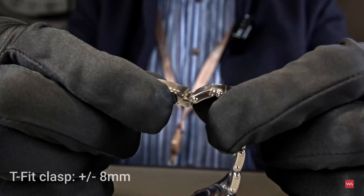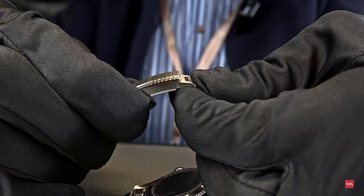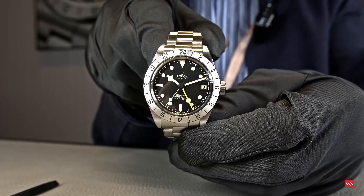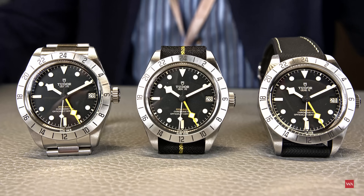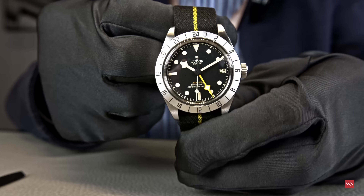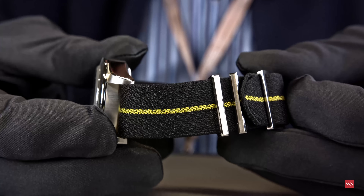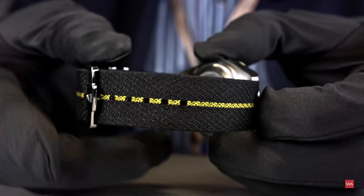It's clearly visible — you move the clasp into a T position, and from there you get those 8 millimeters of fine adjustment. This is the functioning version, the CEO's watch, which I was able to get hands-on to show you the technical functions. Now I'll grab the display watches without movements. The watch comes in three possible versions: either with the bracelet as I just showed, or with this beautifully woven textile strap featuring a matching yellow stripe in the middle — matching exactly the color of the GMT hand. Tudor was the first to offer such incredible woven straps, made with a partner in France.